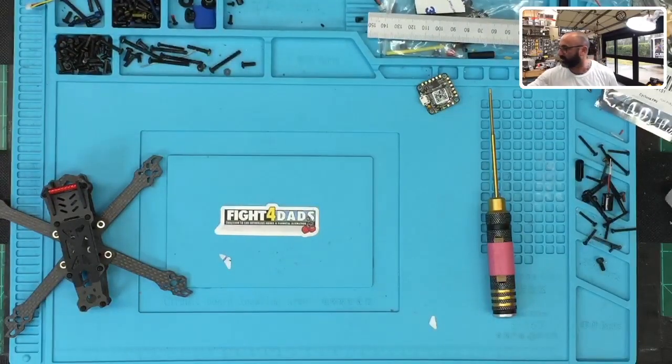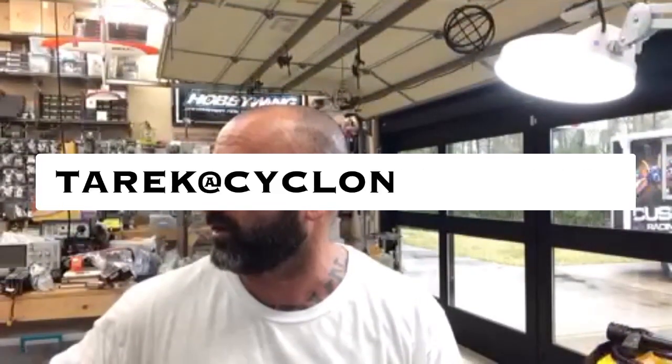So with that being said, guys, that's going to do part one of this. That's part one of the build — I'm sorry I had to cut the video a little bit there. The next part is going to be actually adding the ESC and measuring this out. If you have any questions, hit me up at Tarek at CycloneFPV.com. Please follow us on Facebook and subscribe to our YouTube channel. God bless, fly safe guys. Spend time with your family — never know how much time you have with them. So make the most of it. We'll talk to you soon. Peace.